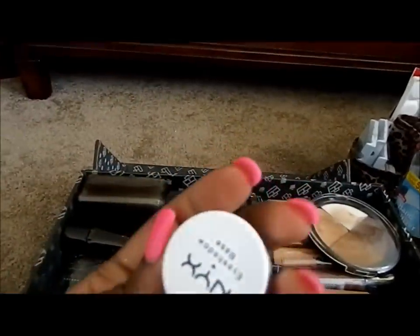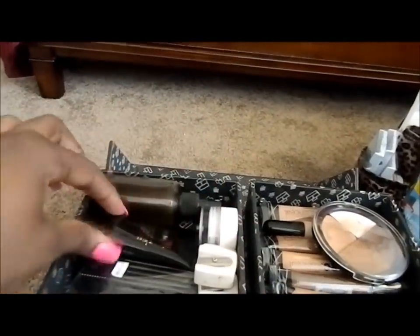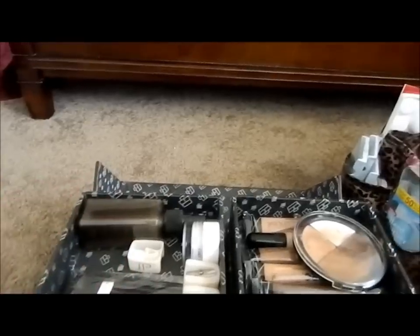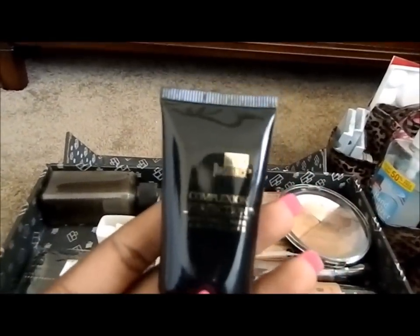This is my NYX Eyeshadow Base in white. You can pick it up at your local beauty supply store. This is the Complexion Perfection Black Radiance Primer.